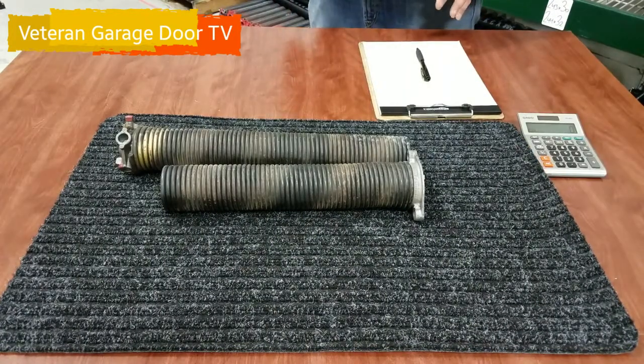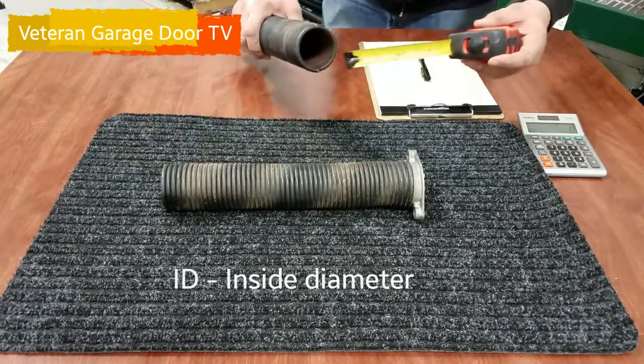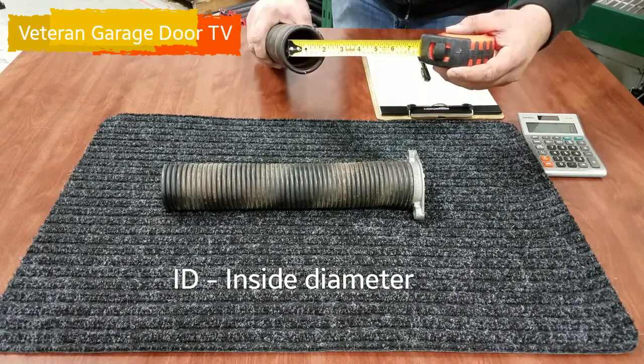There are three things we're going to measure to find the full size of the spring. We're going to start with the first one — the inside diameter. That's going to show two inches exactly.